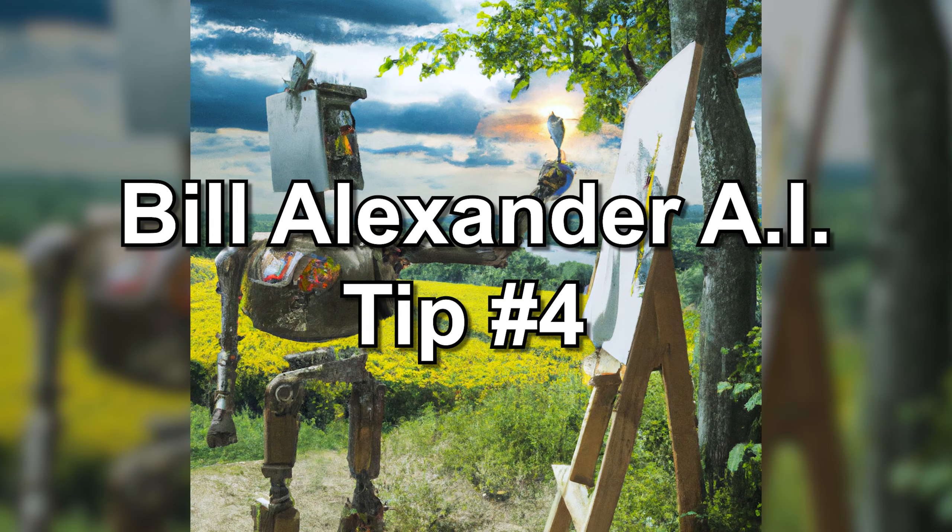Bill Alexander AI tip number five: practice and experiment. Alexander emphasizes the importance of practice and experimentation in his teachings. It takes time to master his technique, so be patient and keep experimenting with different approaches to find what works best for you. Try to break your fan brush — look at that. You touch it there and wiggle a little bit, like that. You don't have to say anything — just have fun, enjoy yourself!